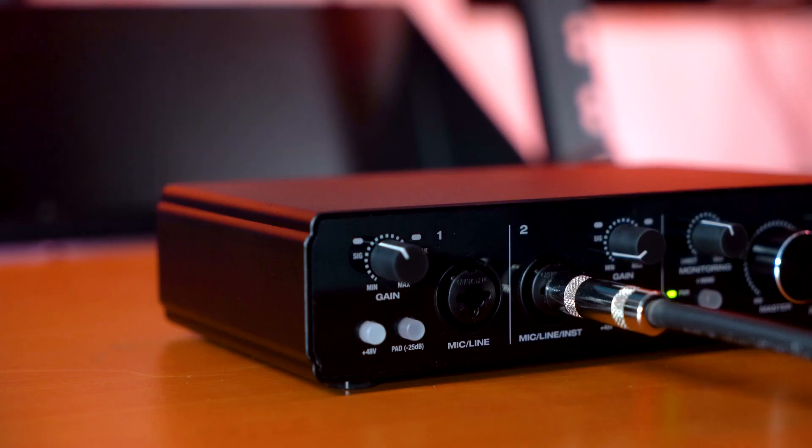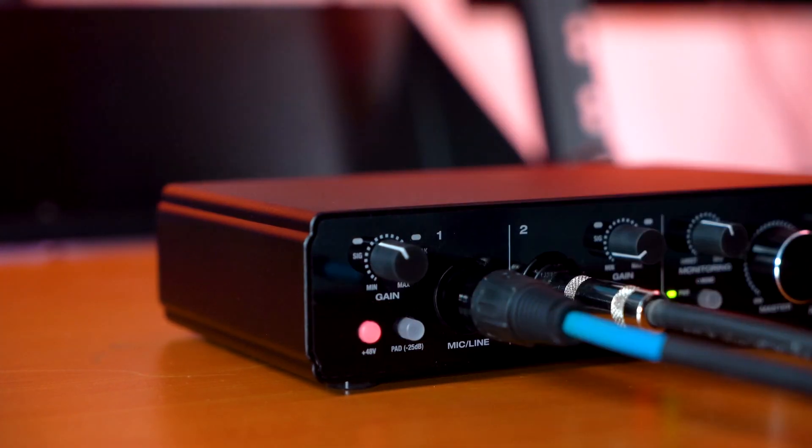One important thing to keep in mind is that if you're using a condenser microphone, you need to activate phantom power in order for the microphone to receive signal. So I'm going to go ahead and activate phantom power for channel one, since I plugged my microphone into channel one.